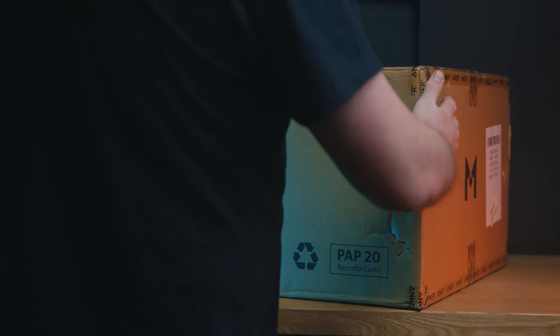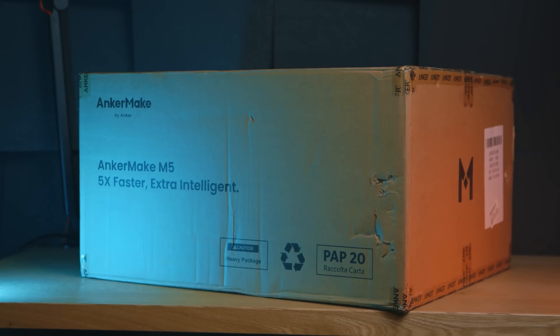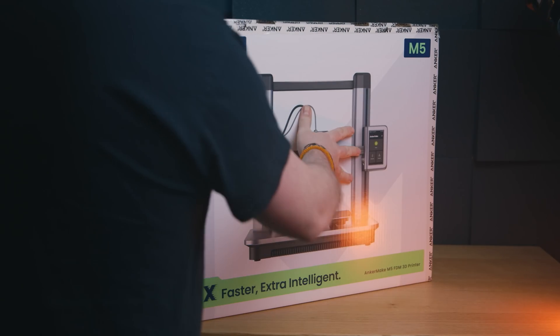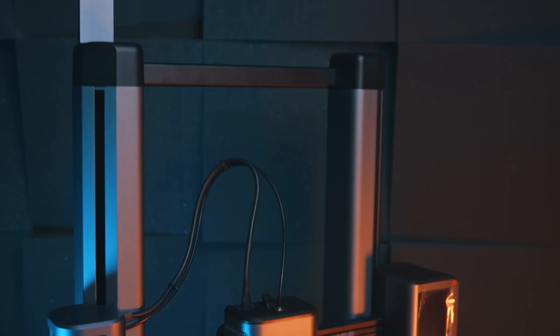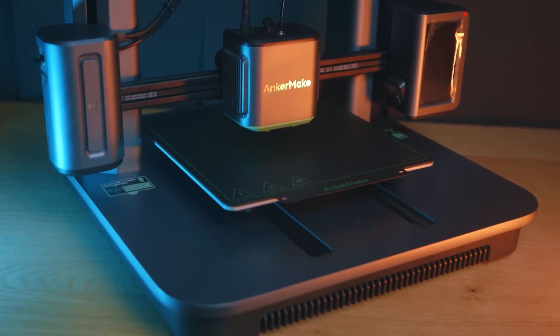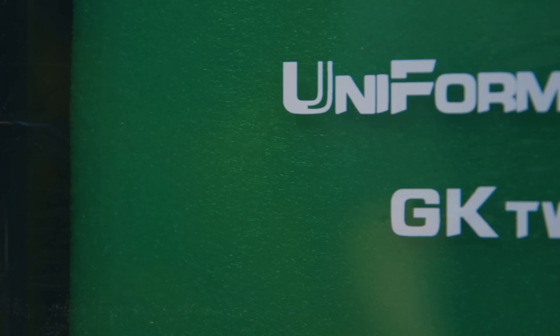I've got to be honest — this isn't really a review, it's more just me going on about how much I absolutely love this printer. I don't like to spoil my videos upfront because people go, 'well, I've got his opinion and I don't need to watch anymore,' but trust me you do because there are a few good reasons to love this printer. Hi, I'm Ross and this is Fauxhammer Videos.